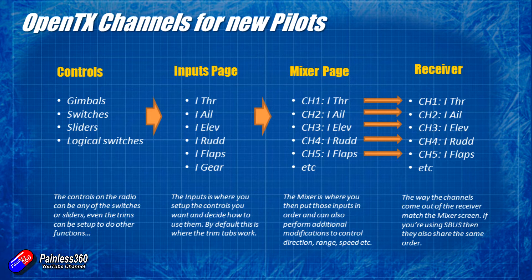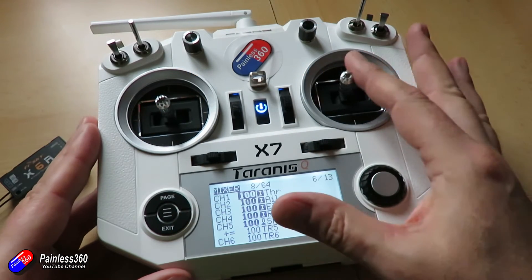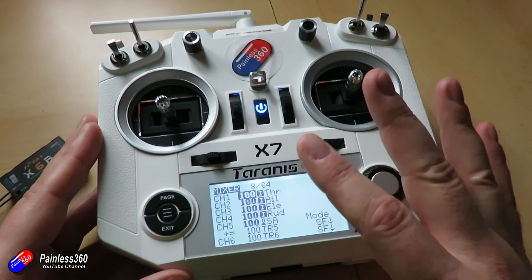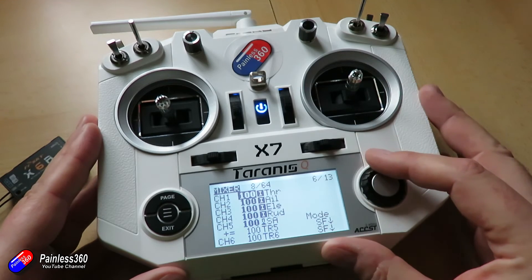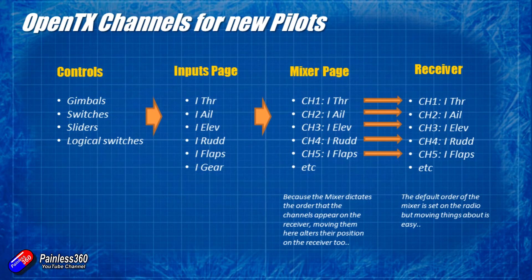The big thing that was confusing Scott is that he needed a particular order out of his receiver for the model he's working on. I think it's a helicopter with a stabilizer in it, and the stabilizer needs a very specific set of inputs in a particular order. If your radio in the mixer page is giving you a different order, then because the order in the mixer page is faithfully reproduced on the receiver, by moving things around on the mixer page you can change the channel order on the receiver.